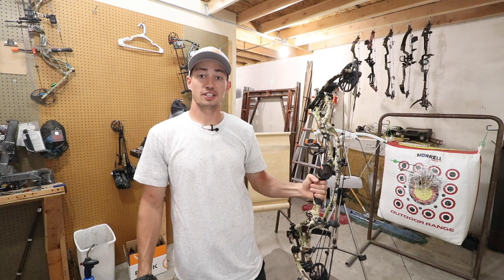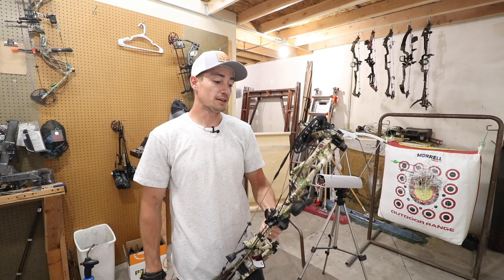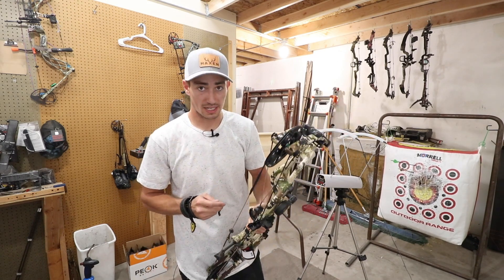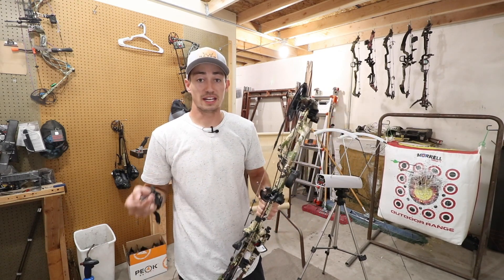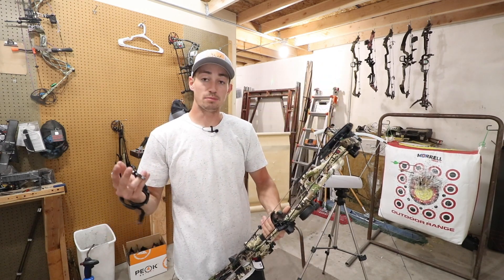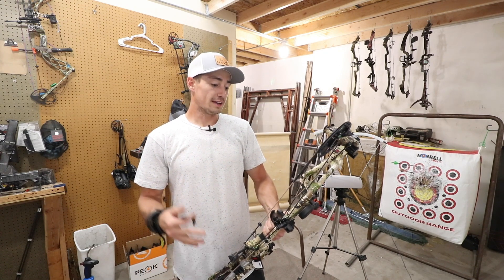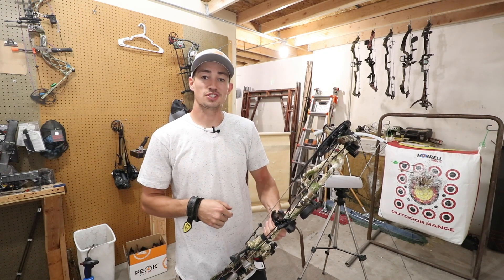That's it for this video guys. Thank you so much for tuning in and for all the support you guys have given me. Don't forget, if you do buy a decal on my website we'll get you entered in to win any bow you want — so if you want this RX-4, that's an option. Basically any bow you want, we'll get you hooked up. Thanks again guys and we'll see you next time.